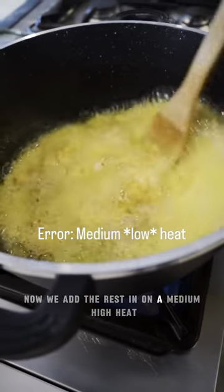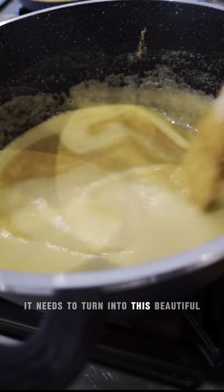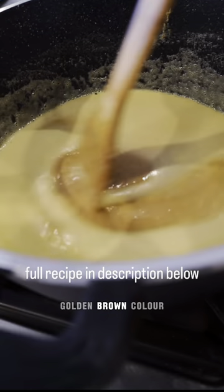Now we add the rest in on a medium-high heat. It needs to turn into this beautiful golden browny colour. I'm assuming so, because it's my first time.